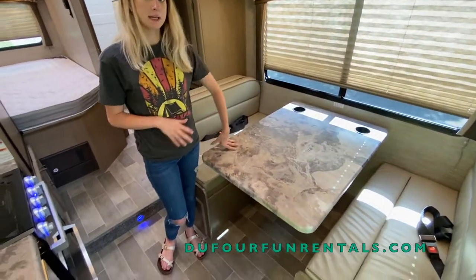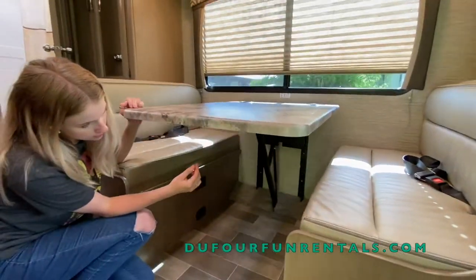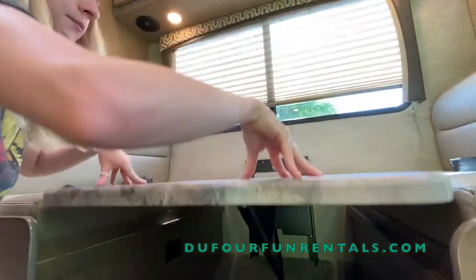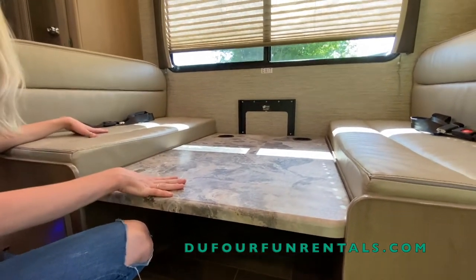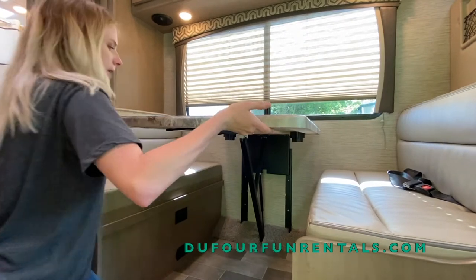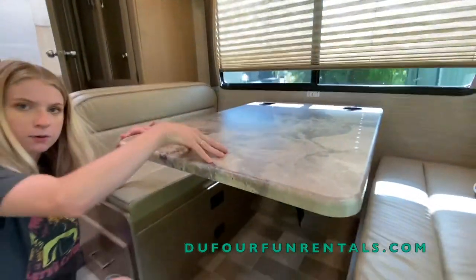You'll notice that you have a dinette right here. This dinette does turn into a bed — it's very easy. Below the table there's a little switch right here. This switch will flip to the other side and the table will push down. Once the table is pushed down, you can lay the cushions over the table almost like Tetris to fill in the spot. Then when you're done, push the table all the way back up and flip it back up.